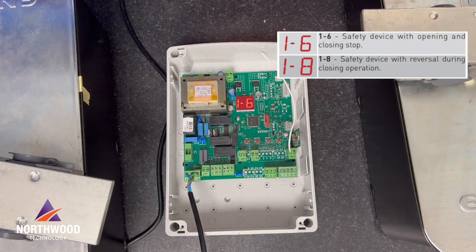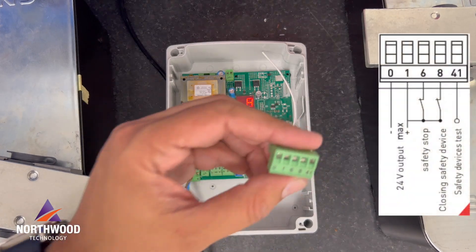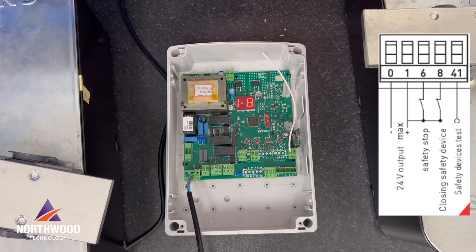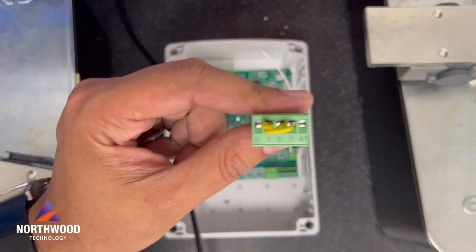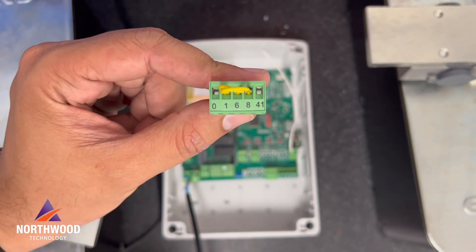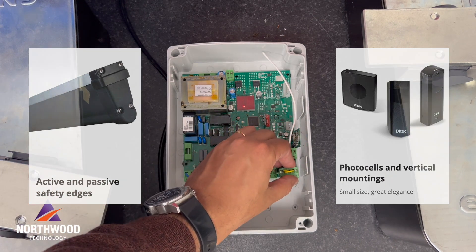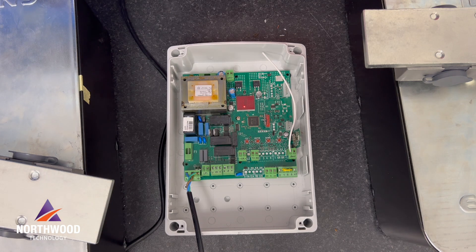The first thing the display will show is 1-6 and 1-8, which means the normally closed contacts 1-6 and 1-8 are open. I advise you to do a jumper between contacts 1-6 and 1-8 when you're programming your LEC-870, and then later you can change and use your photocells and safety devices as you want.